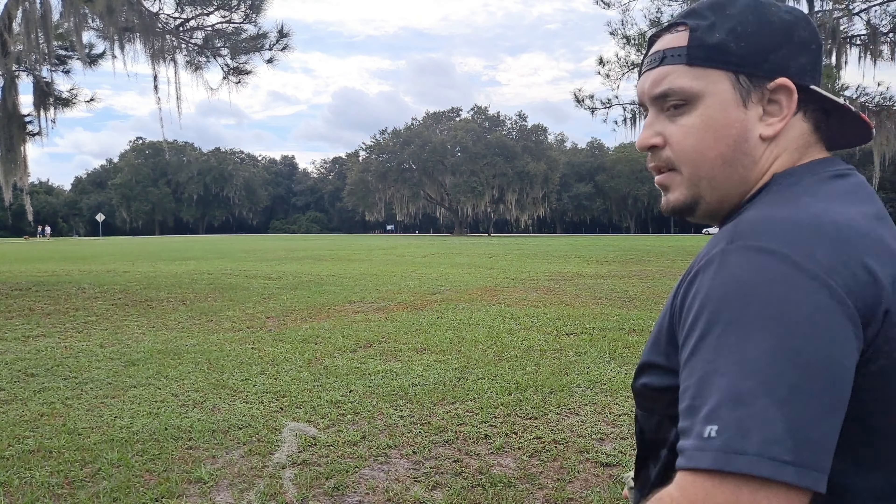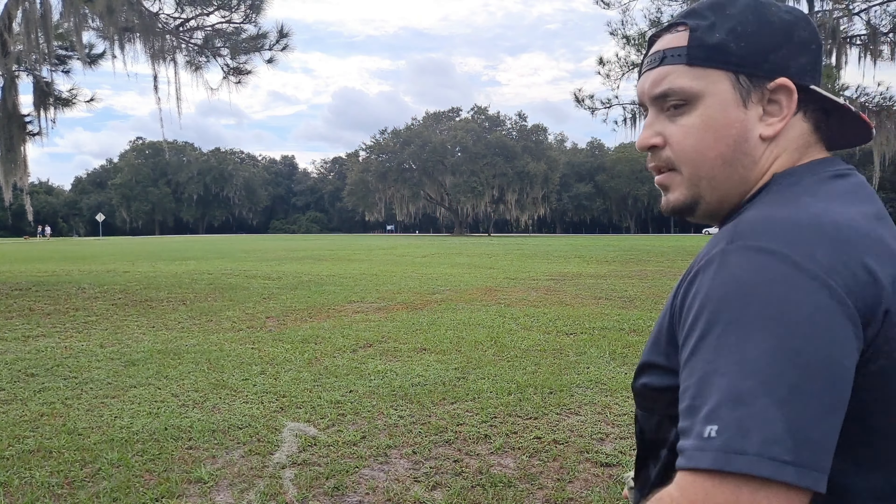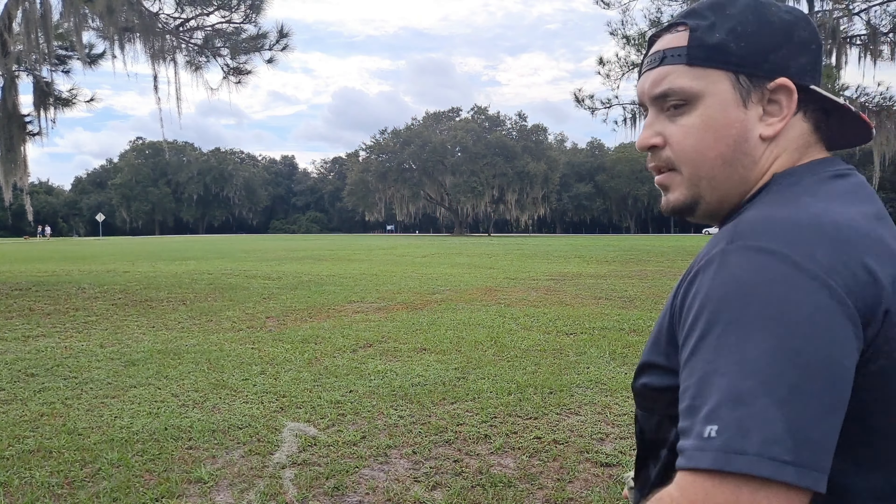So on those flex lines, the Cloudbreaker 3 almost landed in the same spot as it did when I threw it flat. Now these two are within three feet of each other. The Zeus caught it — granted, I threw that on a very flat and hard line like a Calvin Heimberg type line, and this thing I kind of got over on. But you see the comparison.